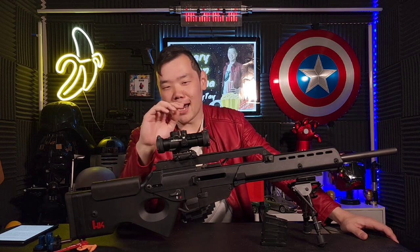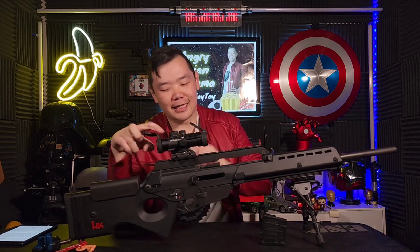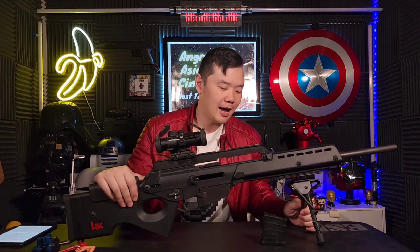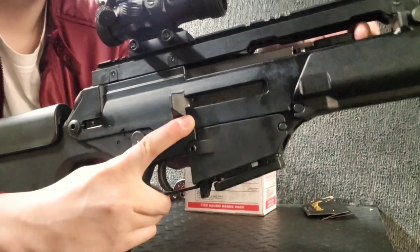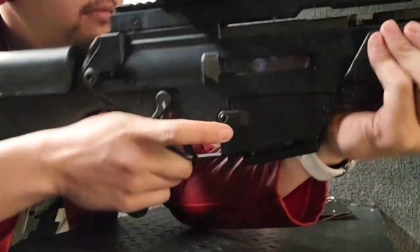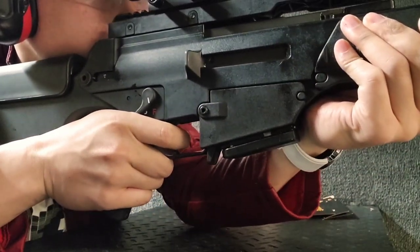Starting off with the scope, mine is not a thermal sensor like the ones you see in the game for the regenerators — mine is a standard prism scope. And here with the bipod, I added one for stability so you can shoot it while on the bench. But beyond the personalized accessories you see in the real world that you won't see in the game, this game gets the firearm right down to the T.